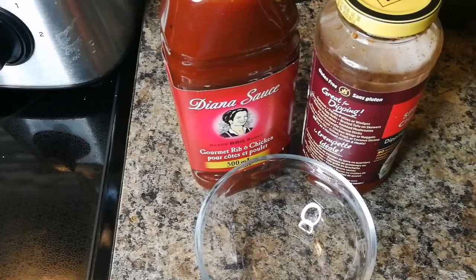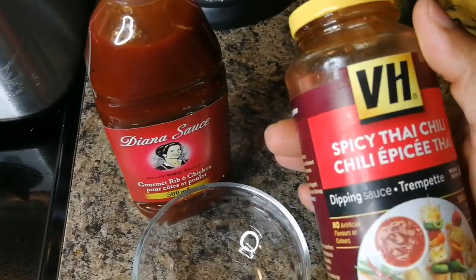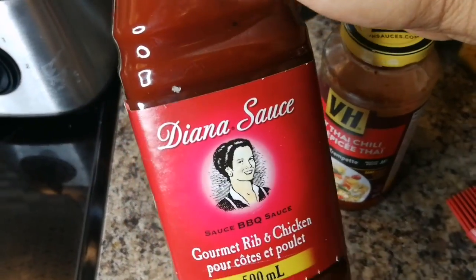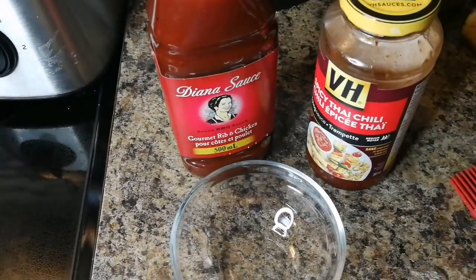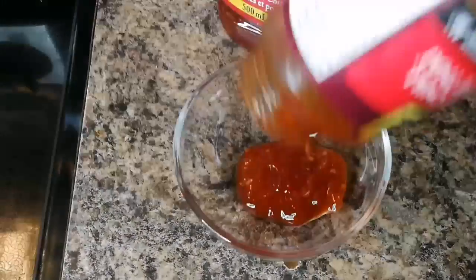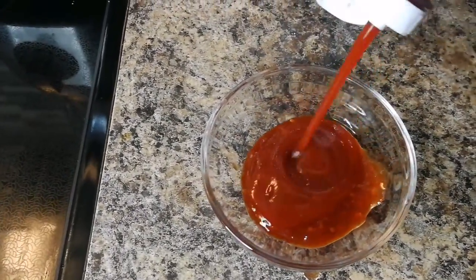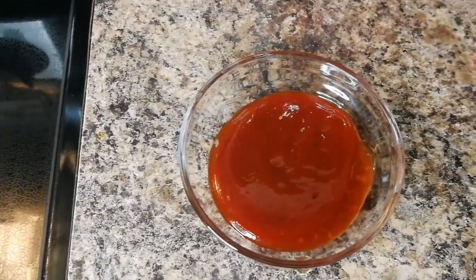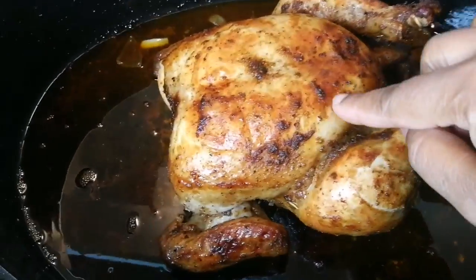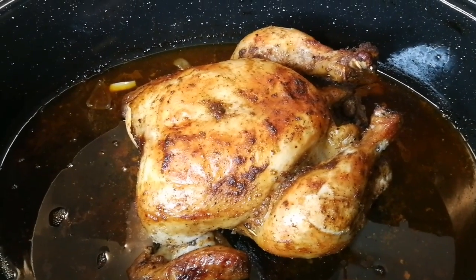While the chicken is in the oven, let's make a sauce. This is my new style! When the chicken comes out it's gonna be juicy, soft, tender and nice. I have sweet Thai chili — a spicy one — about a tablespoon or two. About a quarter cup of rib sauce and Diana sauce, mix it all together. Add some hot sauce if you want it spicier.